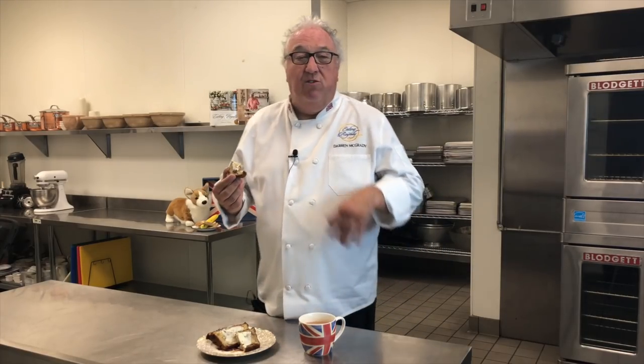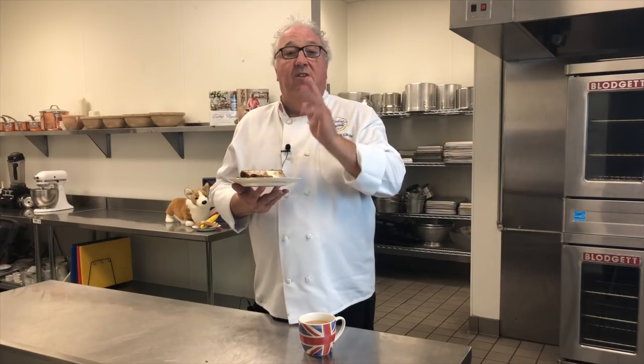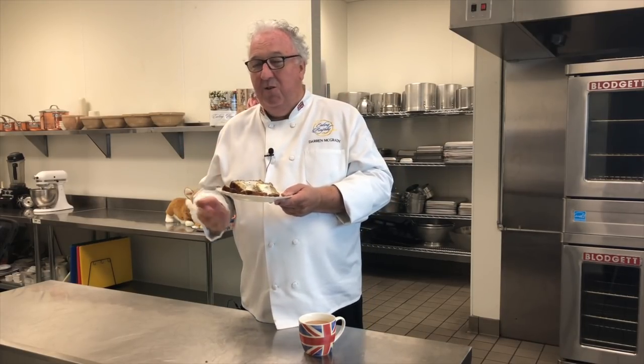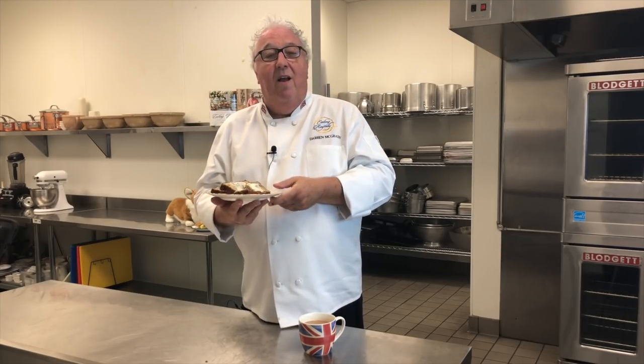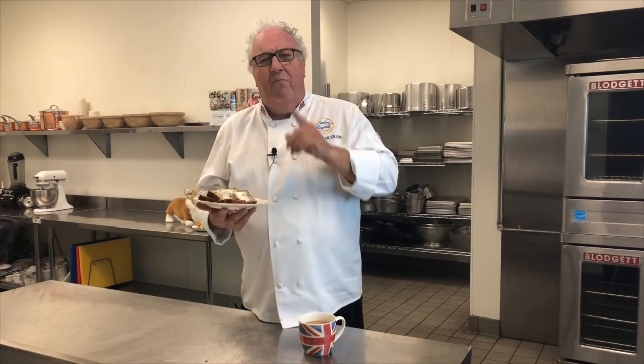My delicious banana bread with a cup of tea. Mmm, so sweet, moist, delicious. Thanks for watching, hope you enjoyed the video and Winston's too. Give me a thumbs up, leave a message below, let me know what you think, and share your banana bread recipe. If you haven't subscribed, click on the link and subscribe now. See you again soon.